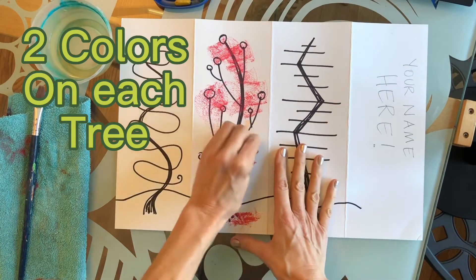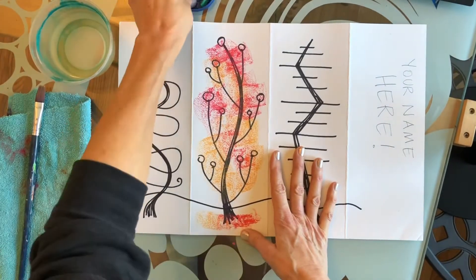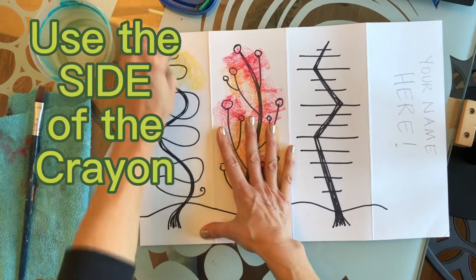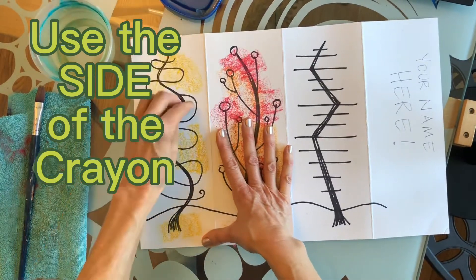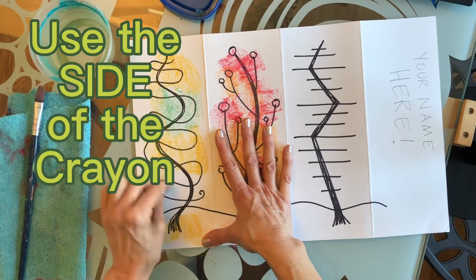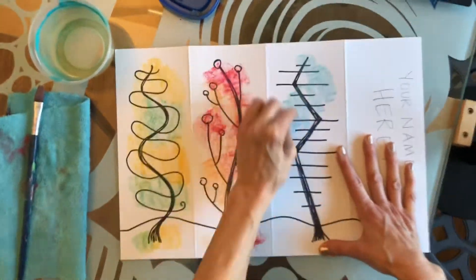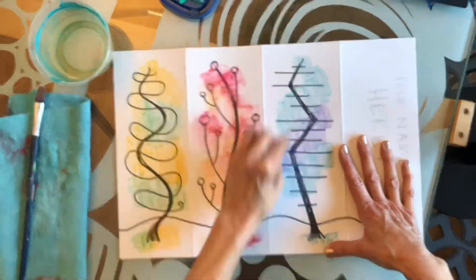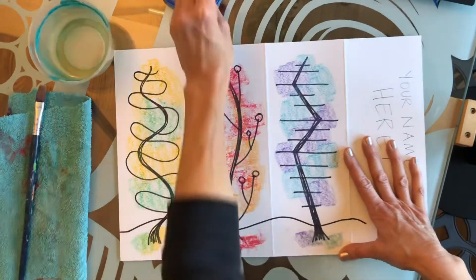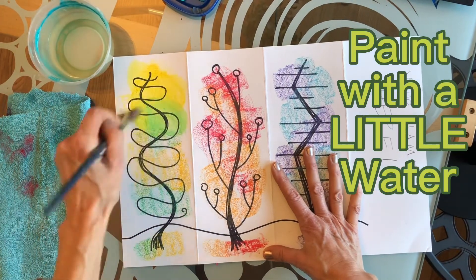Use watercolor crayons to color each tree — two colors per tree. Use the side of the crayon. You only need a little water to blend the colors.